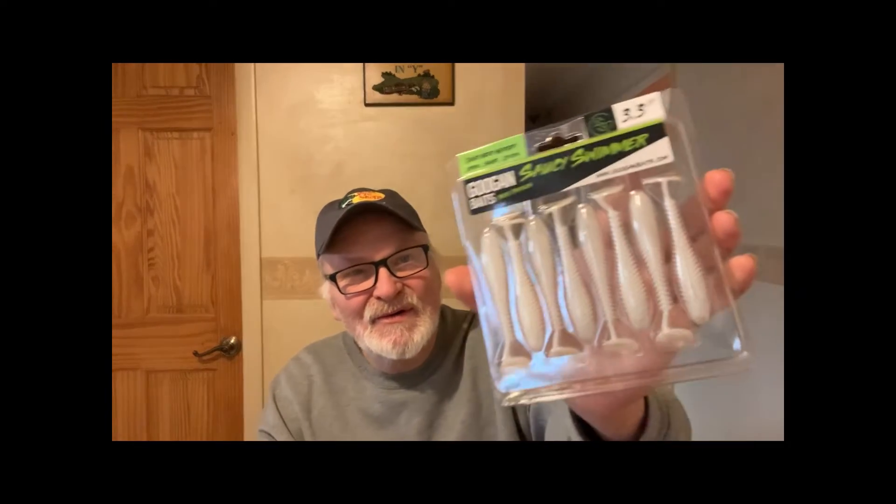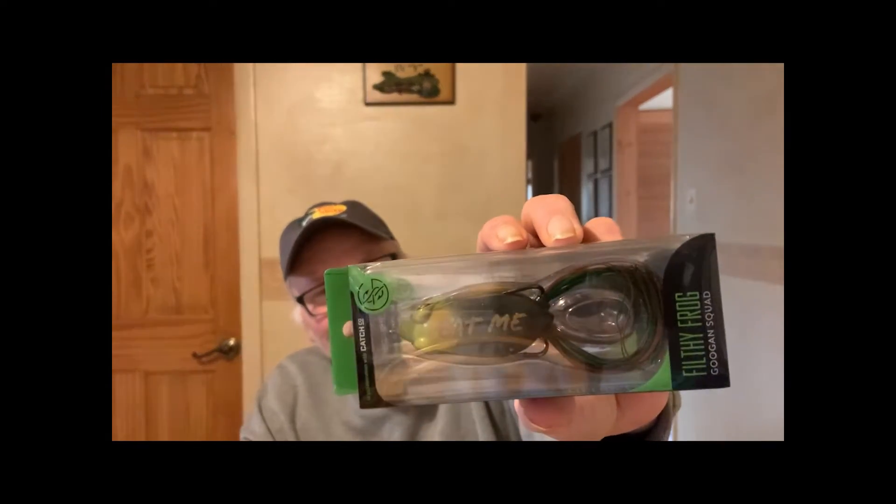Let me see what else we got here. We got the Saucy Swimmer trailer, used for a Kickhead. And last but not least, we got the Filthy Frog. I like them. Can't wait to use them.